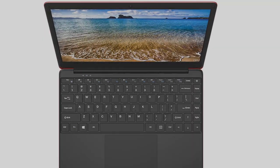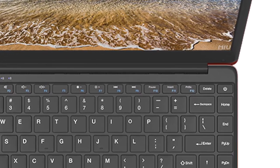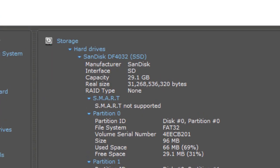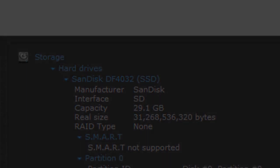The keyboard came with English layout. In case of damaging the keyboard, you will have to replace the whole top cover with the touchpad. The power button is on the keyboard. The hard disk drive is a 32 GB SanDisk eMMC hard disk drive.